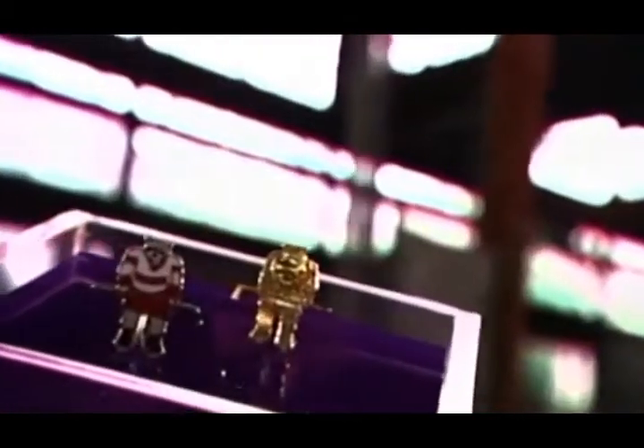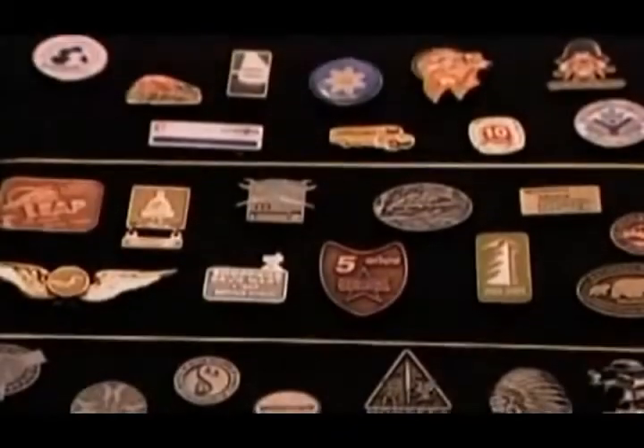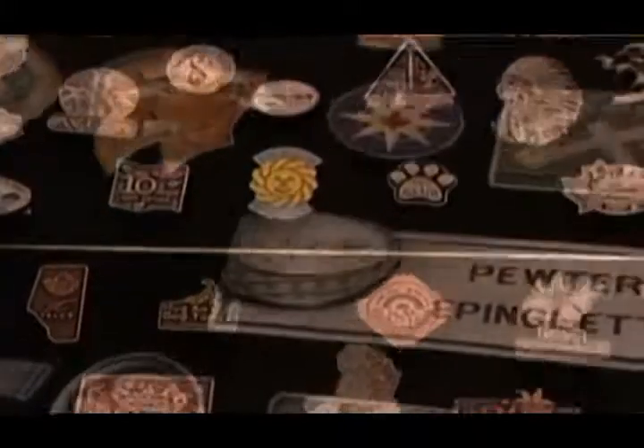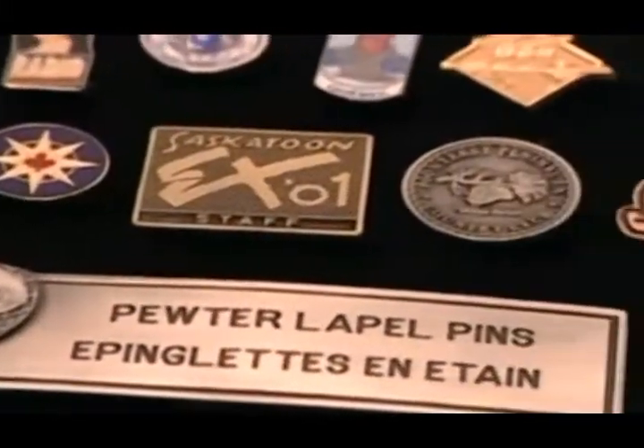Lapel pins let you proudly show off where you've been or where you stand — from an event you've attended or your political beliefs to your professional affiliation or your favorite sports team. Lapel pins cost pennies to produce, but some are collector's items worth thousands of dollars. They may be tiny, but they're out there in huge numbers.